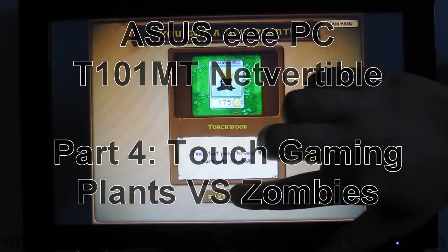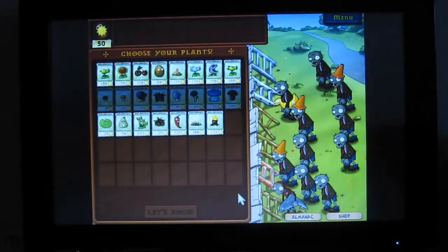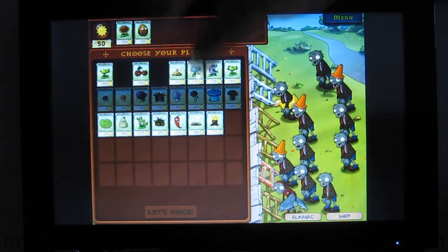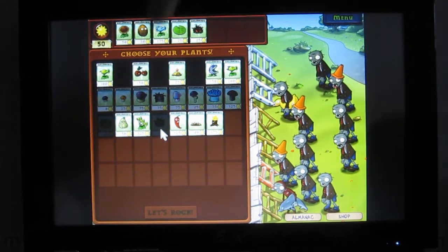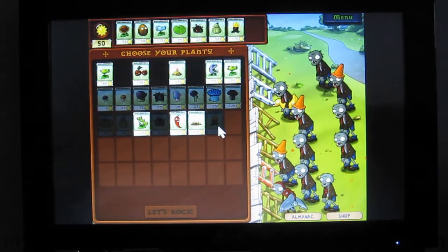Hi everyone, this is Jay and this is the ASUS EPC T101MT netbook convertible. It's a touch screen netbook and what we have here is Plants vs Zombies. Ruby is playing and she's going to show us just how responsive the touch screen is. And if you're new to Plants vs Zombies, we can also treat this video as sort of like an intro and a walkthrough.